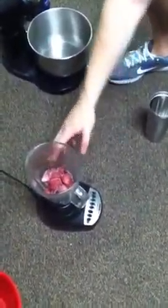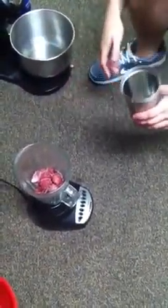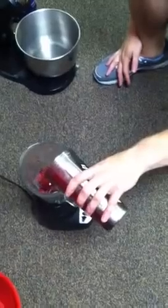So what we've got here is 16 ounces of strawberries, frozen obviously. I have 8 ounces of water in here. We'll kind of slowly feed this in once we start mixing the strawberries. Sometimes you have to kind of jostle them up.